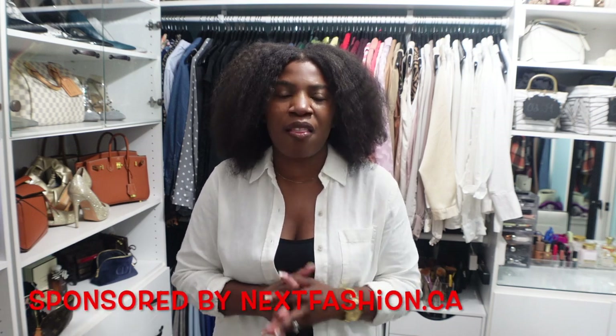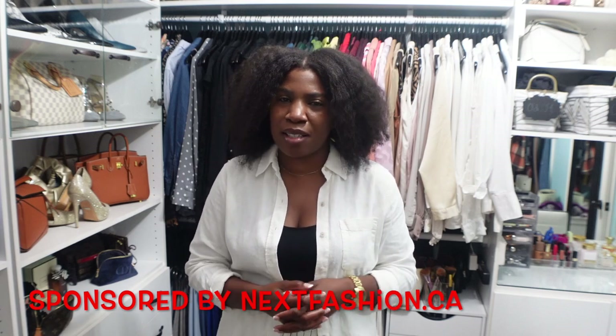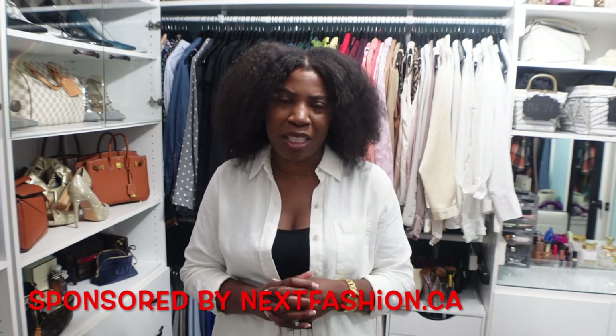Hey guys, welcome back to my channel and welcome back to another video. Today's video is sponsored by a company called Next Fashion. They reached out to me and asked if they could send me a few of their products to review on my channel. I took a look at the website and saw they were offering bag chains and accessories for your handbags, so I picked out a few items to share with you today. Please keep watching.